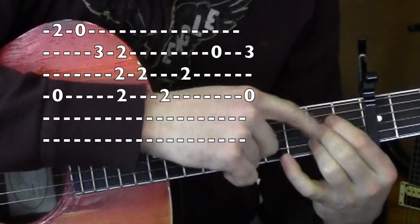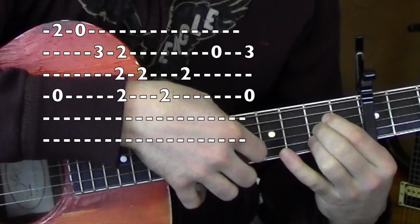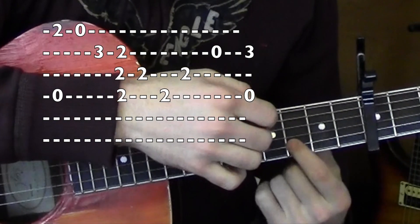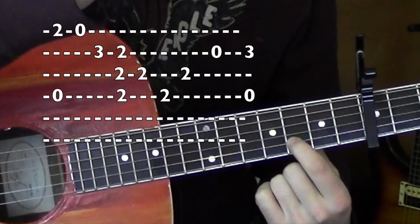1st, 3rd, 3rd, 2, 2, 2 again. 1st, 3rd, 3rd, 2, 2, 2 again. 1st, 3, 4, 3. Open on the 2nd. 3rd fret on the 2nd. And then open on the 4th. Good.